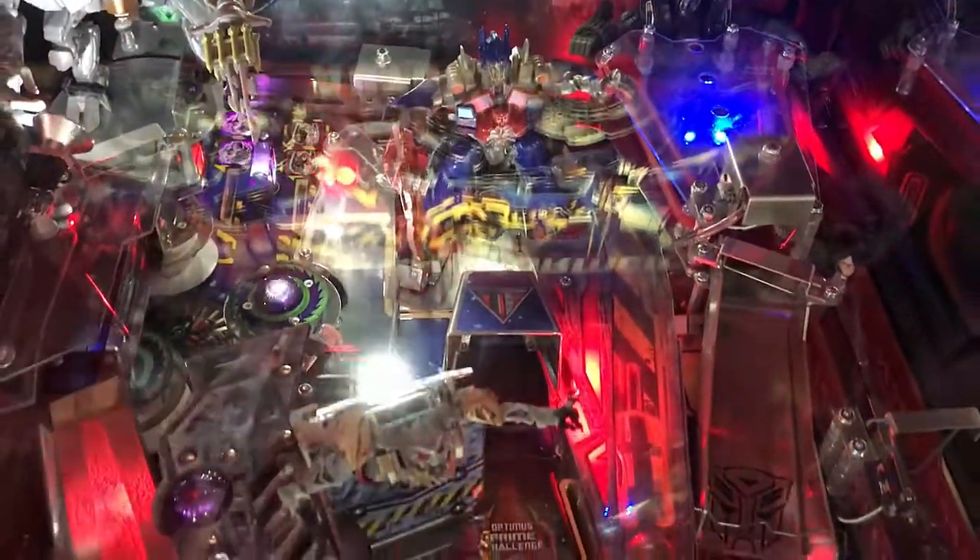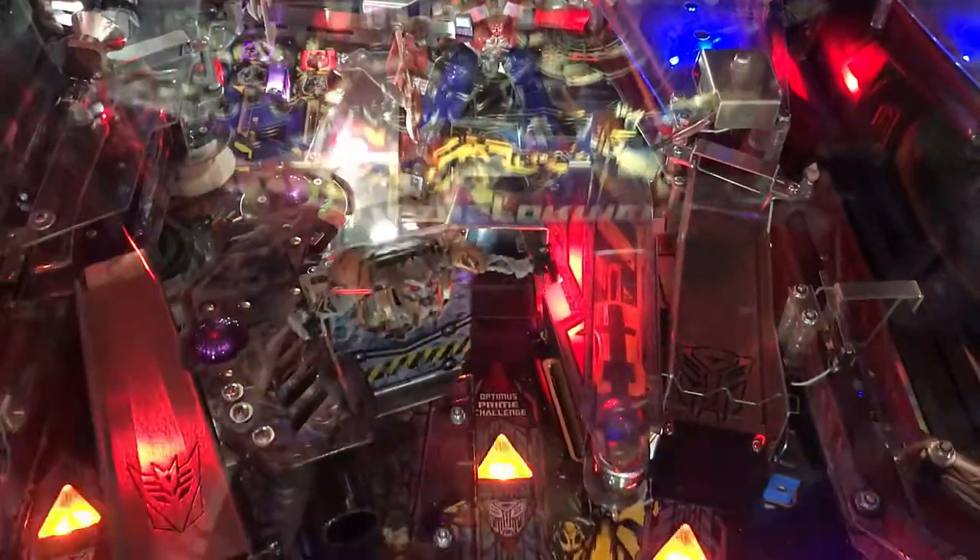I'm trying to hit that Bumblebee car up there. I've capped the ball as many times as I can — I'll need two more hits to start the multiball. Replayability is a fun factor. I do like this game. The artwork could have been a little bit different, but I think it's actually fitting for what it is. All in all, great table.